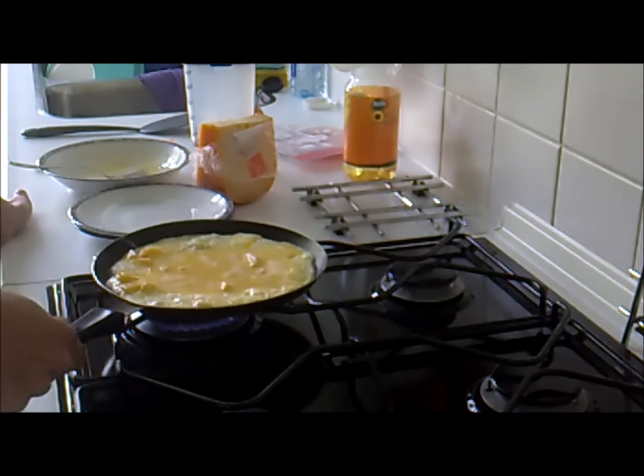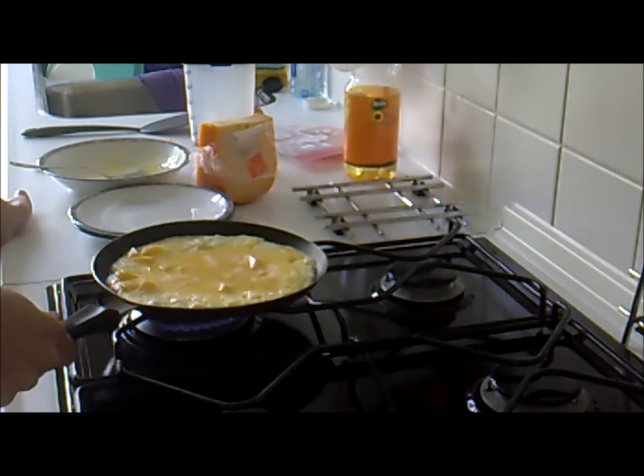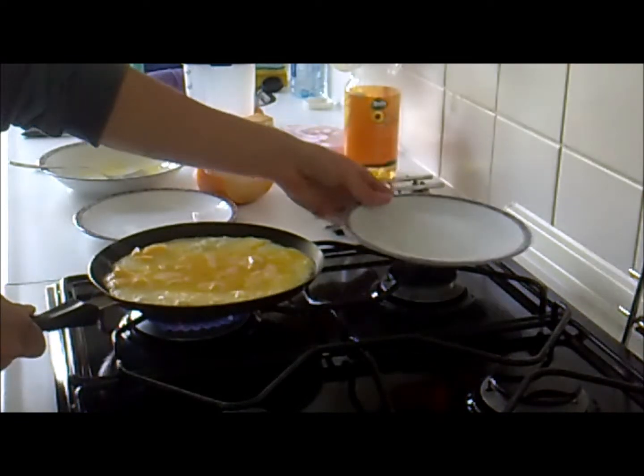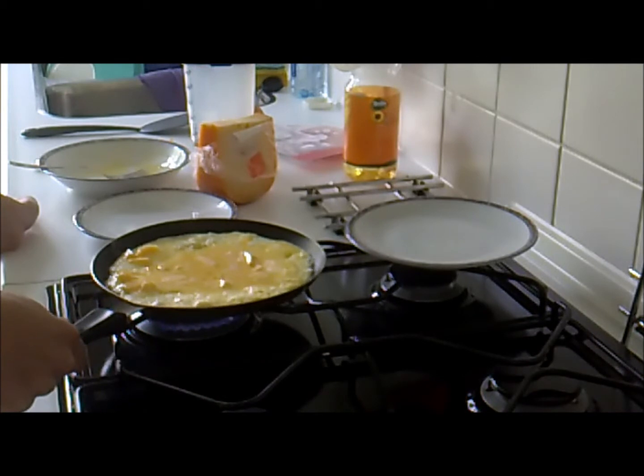The most effective method I've found for cooking an omelette like this is to actually use a plate. Now instead of flipping it normally, or folding it up, or however someone would do it...